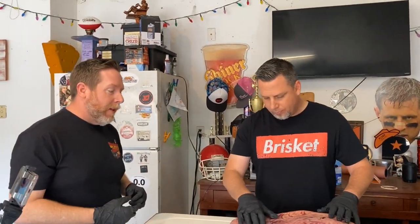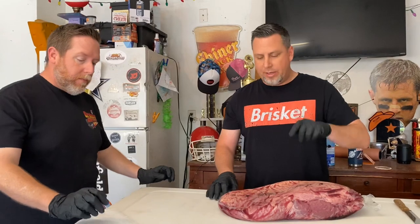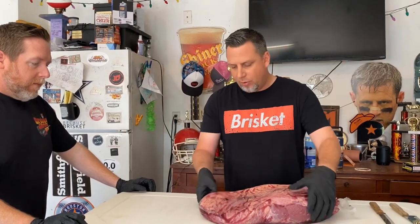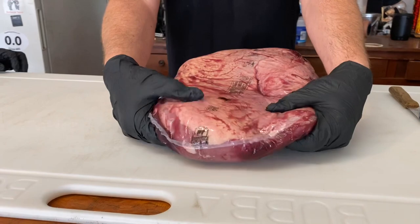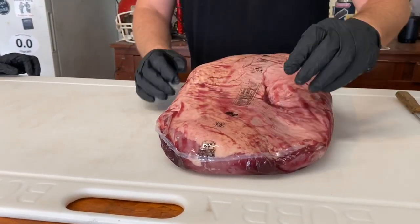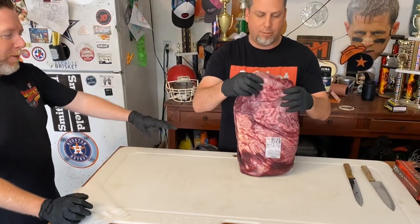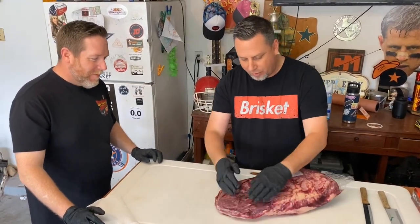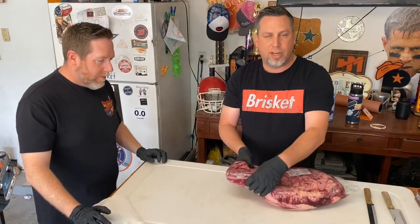This brisket has got a lot of fat on it and we're going to trim some of that off. One thing we mentioned on the podcast is to find a brisket that's even in thickness throughout. If you hold the end of the flat, both sides should feel pretty much the same, so when you go to cut you're going to get even slices. That's what I look for in the store — trying to get symmetry on both sides.